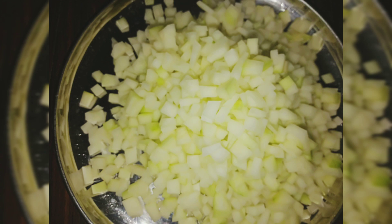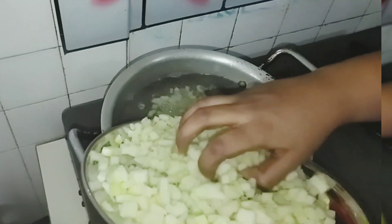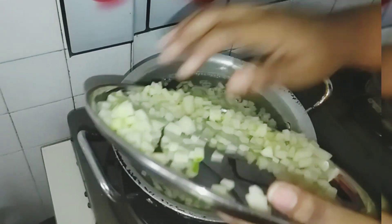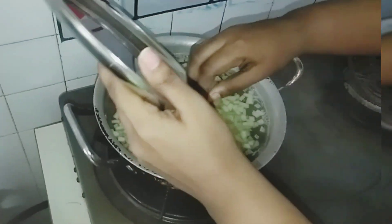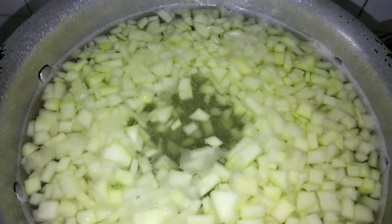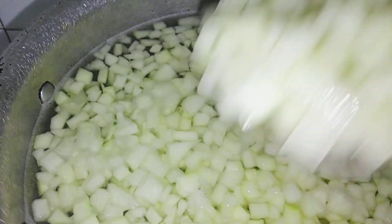Cut the papaya into small cubes like this. In a pan, add six cups of water and let it boil. Once it starts boiling, add our small cube-cut papaya into it and wait for seven to ten minutes until it becomes transparent. This is how it looks when it's transparent — take it out and let the papaya cool.